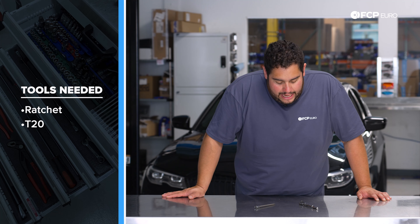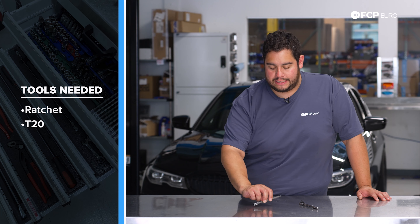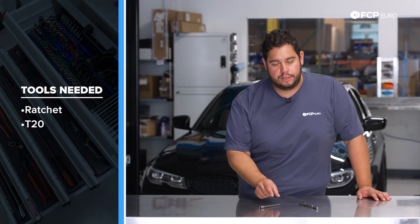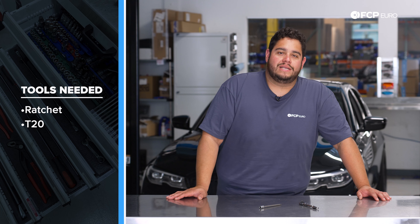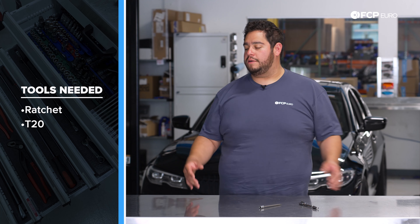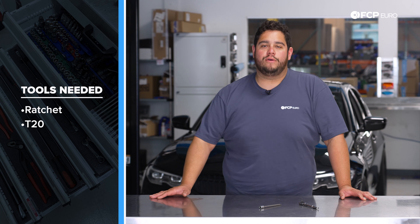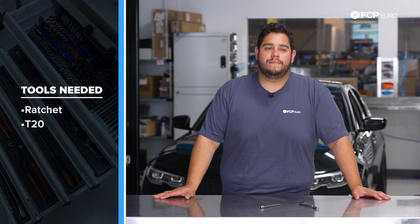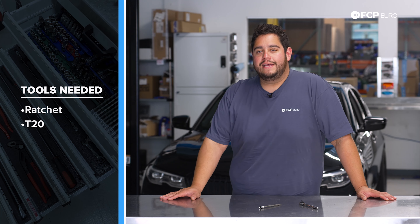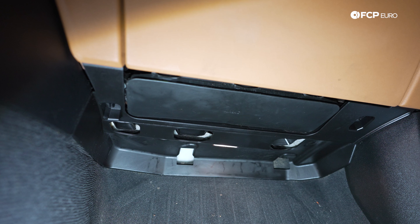Before we get into the DIY, let's take a look at the tools we're going to need. For this job, we are going to be using a quarter-inch ratchet and a T20 bit — this happens to be an extended one, which should make it a little bit easier, though you can use a shorty with a small extension as well. In extreme situations, you may want to consider a vacuum to clean the workspace before getting into that corner underneath the dash, or in case you have a lot of debris built up. Now let's get started.